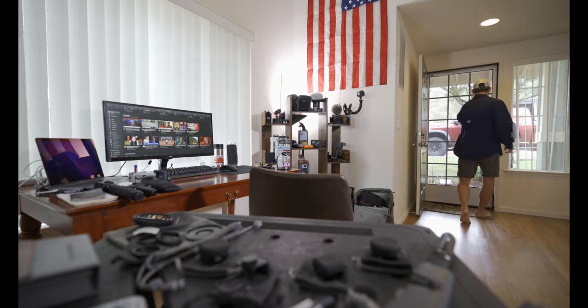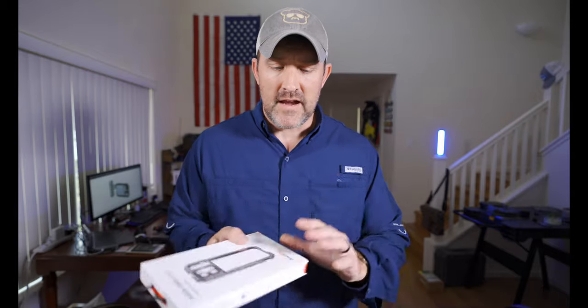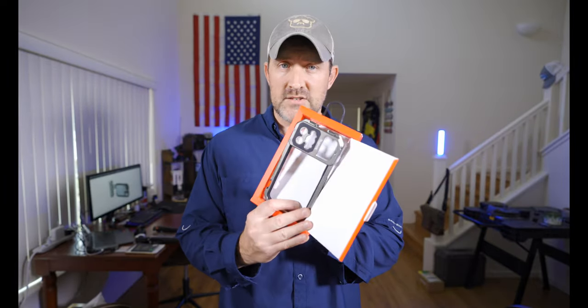Today's an exciting day because the SmallRig video mobile cage for the iPhone 13 Pro Max finally came in. I wanted this cage because I have Moment lenses — Moment makes a case as well, but it's more expensive. Just this cage is only $40, while the Moment case without the insert is $50 plus $5 for a plastic insert. This is built out of aluminum and does more than the Moment case can do, especially for the money. Let's go ahead and open it up — it comes in a very simple package box.